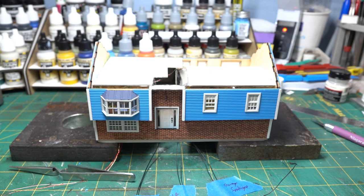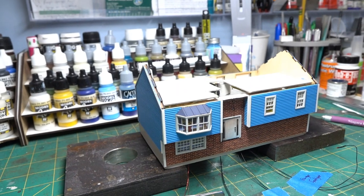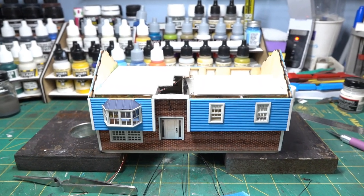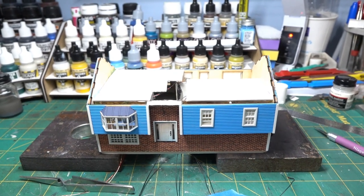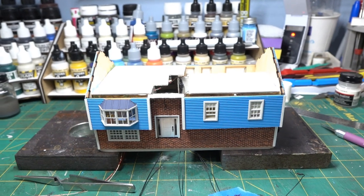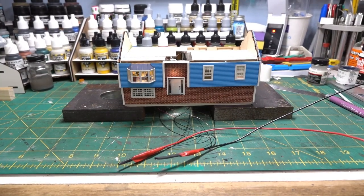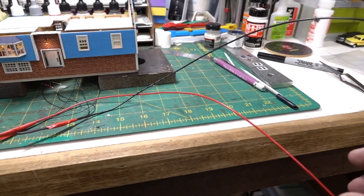Overall moving along pretty nicely. Hopefully it's interesting to follow along — you don't mind my long-windedness, but this is fun. I really do enjoy this. Luckily I won't have a whole lot of structures on this layout — just a few houses, some buildings in Lake City, and the transformer factory, which will be a whole other undertaking. This one might be done tomorrow and then we'll get it on the layout.